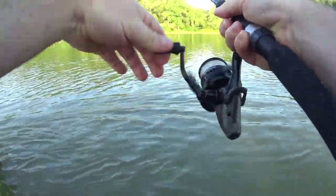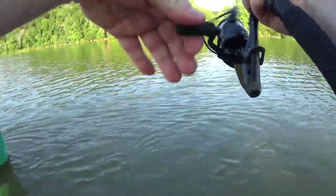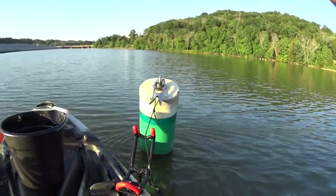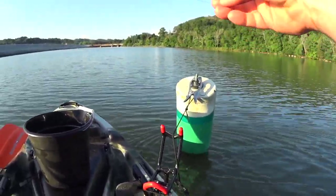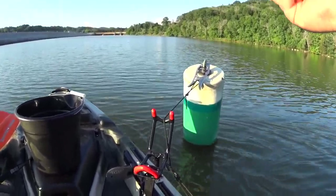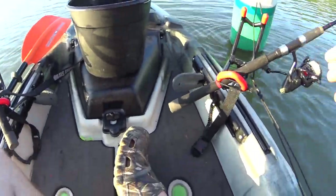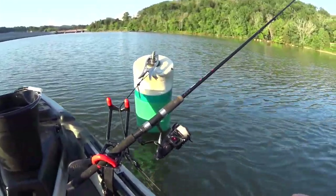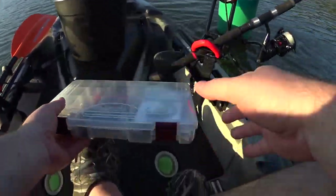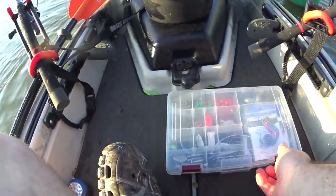I missed it. Whoa — it broke the line! Well, there goes an expensive method lead. It looks like it broke on a rock or something. That was the first good run of the day too. I didn't bring my carp gear with me — shame on me. I actually don't own any small J hooks either.